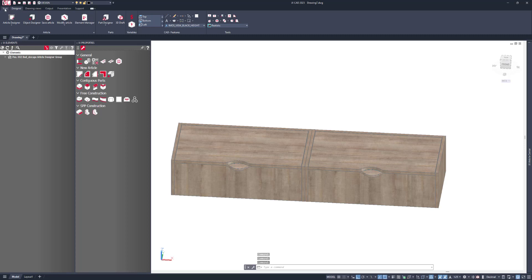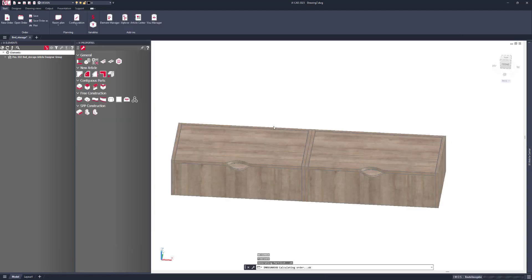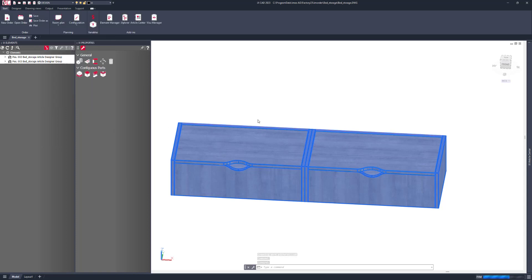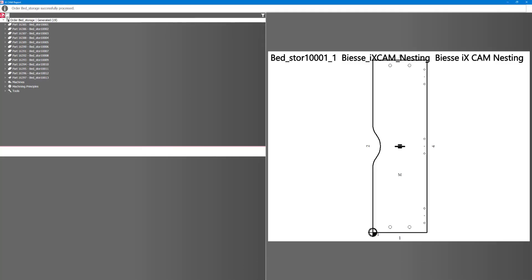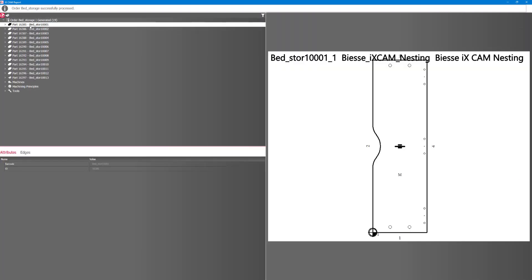Let's save the job and put it into production — I'll call this 'bed storage' and save. Now all I need to do is select the two products and run it down my IX CAM nesting BSC machine to create a nested pattern. Here are the results, here are the results with the materials used, and here are all of the individual files.